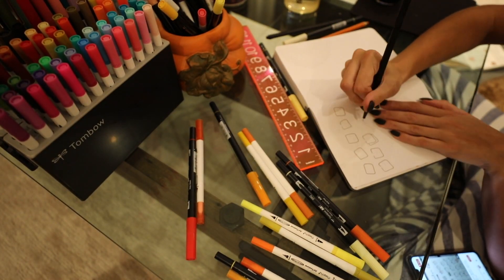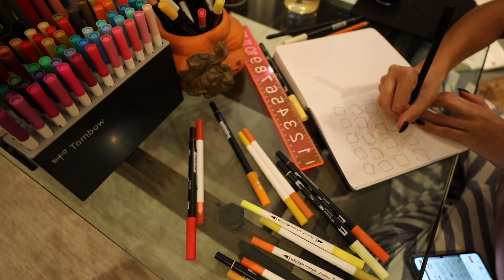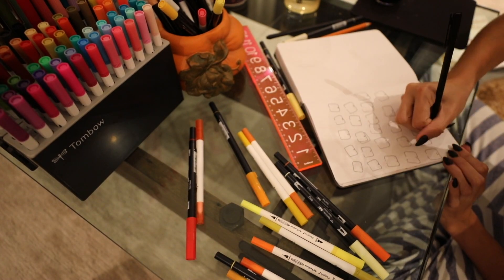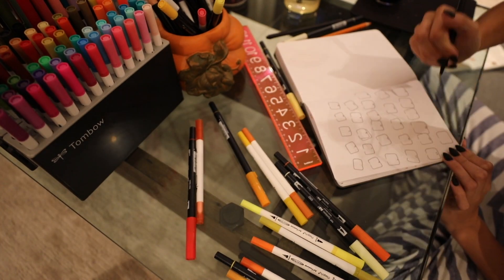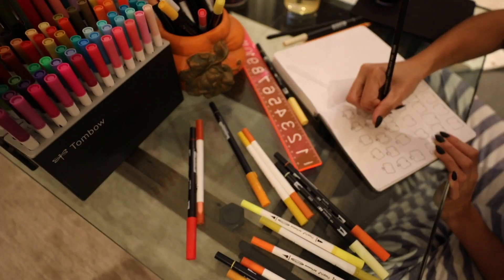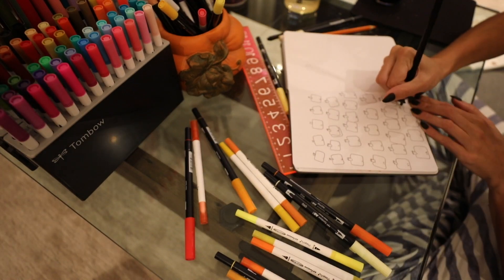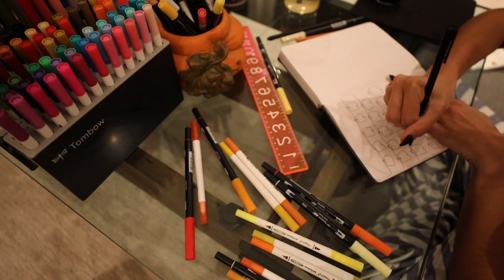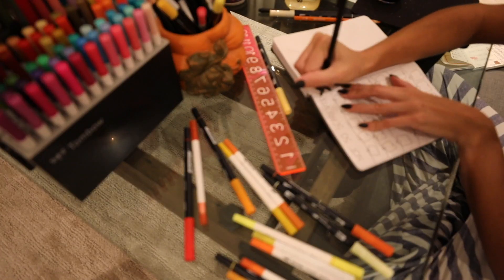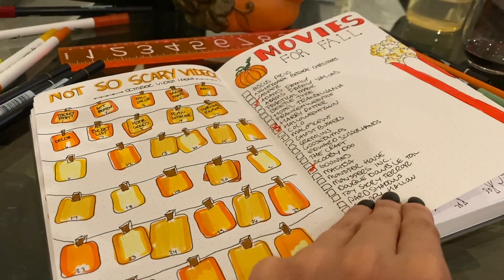Once I'd done the overall calendar and the detailed calendar view, I made individual little papers — kind of like a clothes-hanger type idea — with a little clip on them. I made 31 squares and colored them all different shades of yellow and orange so they were themed. You can see me doing the little clothespins and the line, and then on each one I put in the video I'm doing that day — or whatever goal you're going to tackle that day.